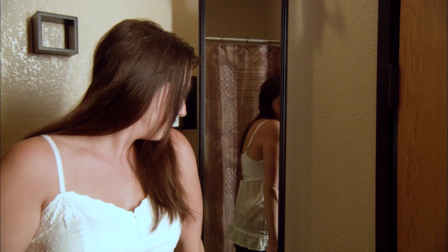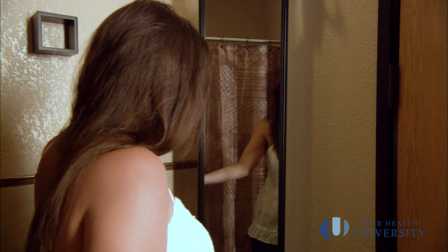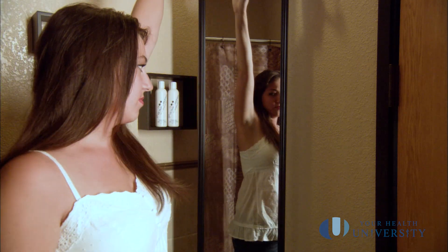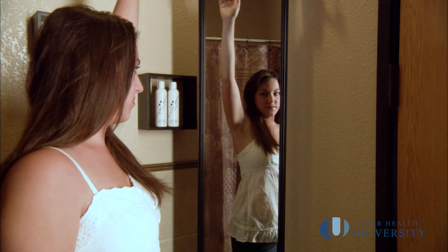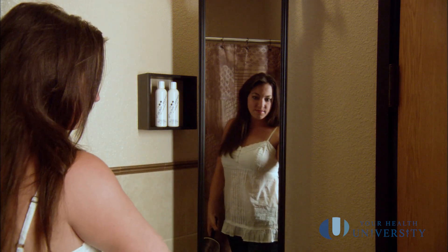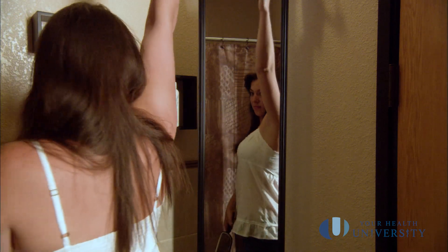What we ask of you is to be our partners in your health. For dermatology, the main thing is to look at yourself once a month in the mirror and to see if anything is new, changing, or growing. And if it is, please make an appointment with your local health care provider to have that lesion looked at.